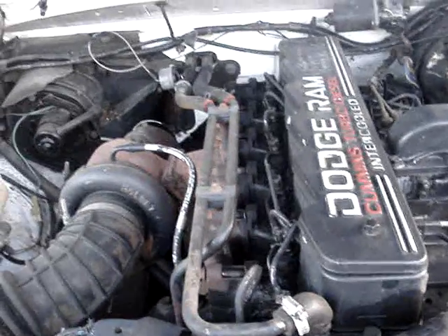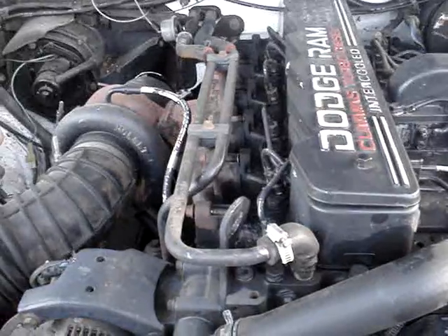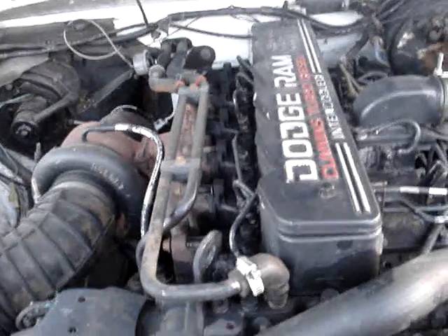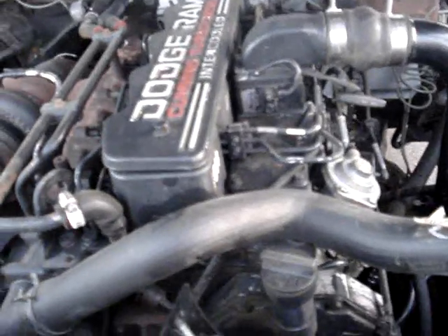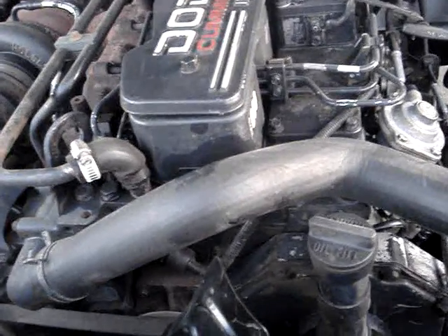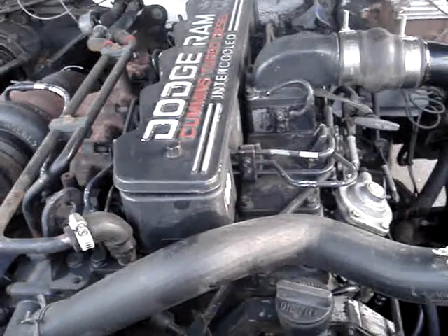I'm not expecting a lot in mileage gains on diesel, but you never know. This truck was getting 16 — and this is a five-speed — 16 highway, 15 in town. After I turned the pump up, it's up to 21 on the highway. But there's a lot of fine-tuning. You've got to do the mid-circuit smoke adjustment screw so it's not blowing black at part throttle. It'll only blow black at wide open.